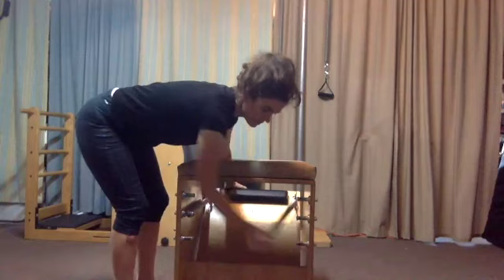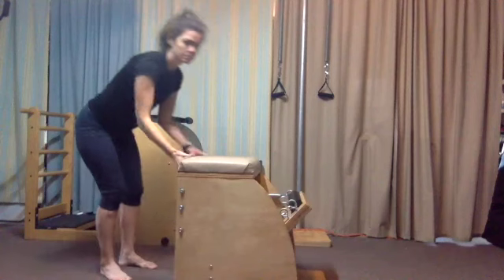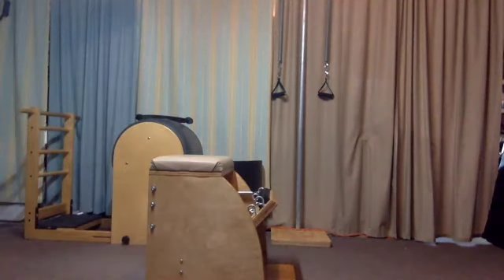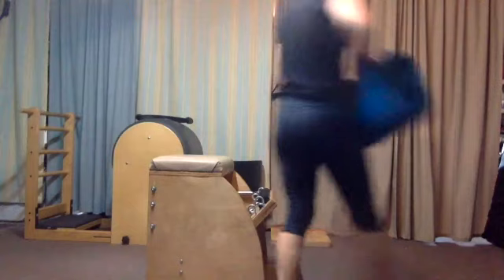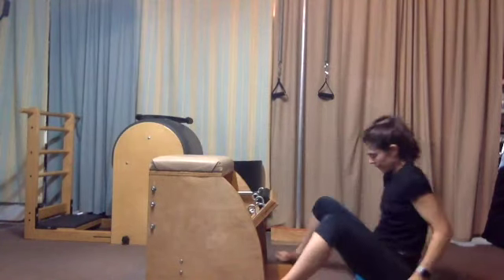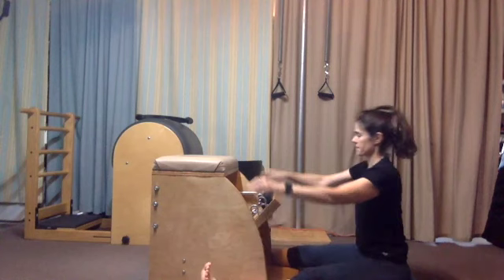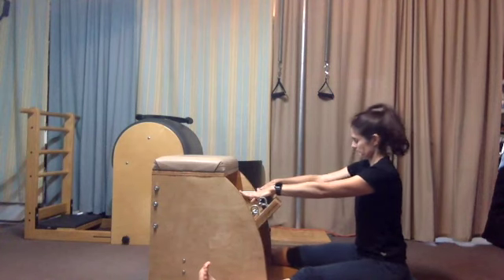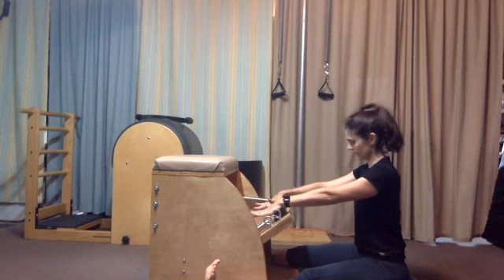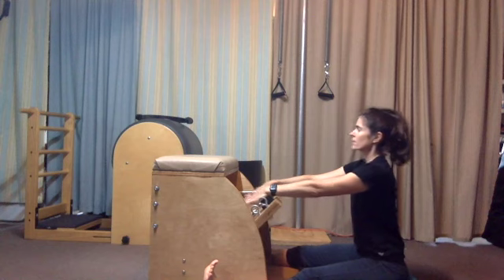Now we go from two springs to one middle spring. For the spine stretch forward — because we have a higher chair — we'll grab a pad to elevate our hips slightly and also to offer some cushion. Sit about an arm's distance in front of the chair. Straddle the chair so your legs come in contact with it. Make sure you're close enough that your hands can drape over the black paddle easily. Draw the shoulder blades to the back, press the spring slightly down. Chin to chest — the work is in and up in the abdominals.